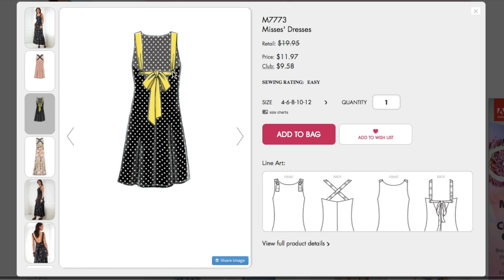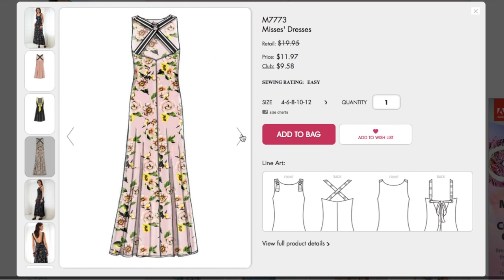Oh, that one's adorable. I love the grommets and the bow detail — obviously I love a bow. You wouldn't be able to wear a bra with this one, which is a problem for some people. I don't seem to care that much myself. Is this fully lined? I wonder — I don't see any facings or anything. Maybe they just didn't draw them in.